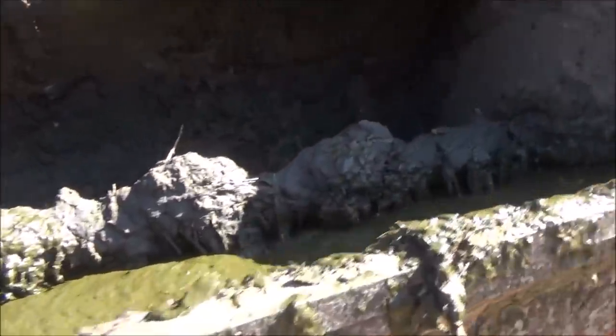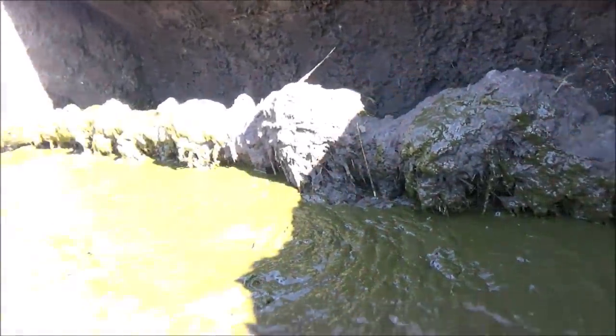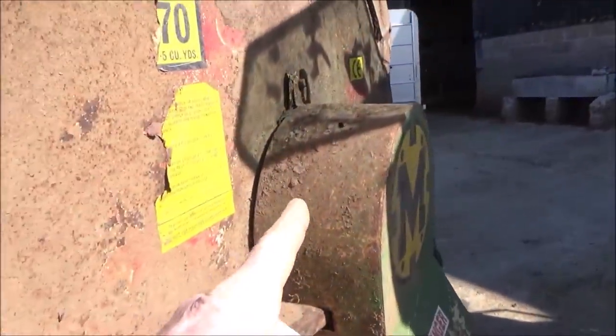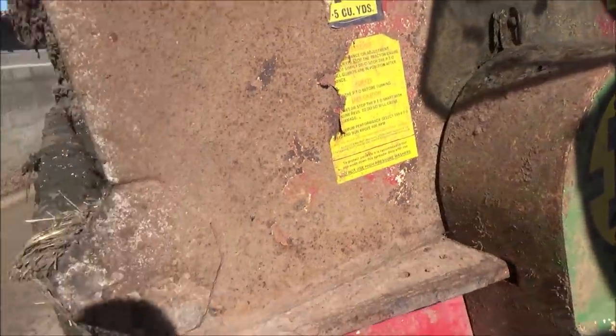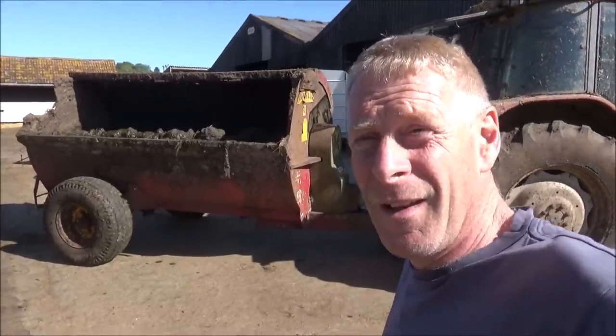One thing you usually find on old muck spreaders is that the chains are missing, but the chains are all good on here. The bearings are good in there because I have replaced them all. So that's the end of — goodbye to our old muck spreader, the old Marshall.